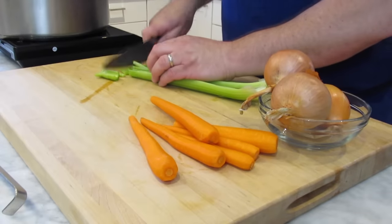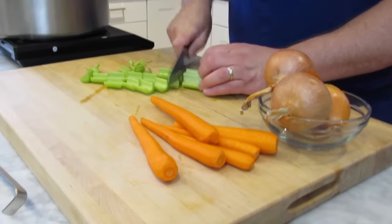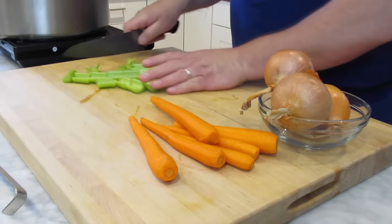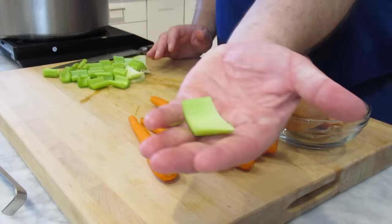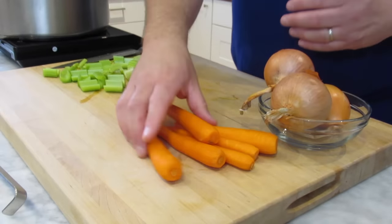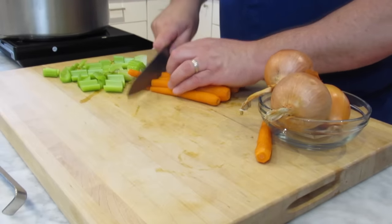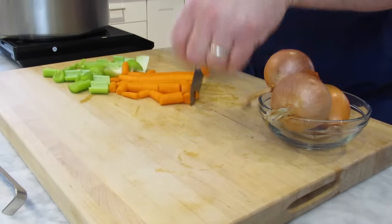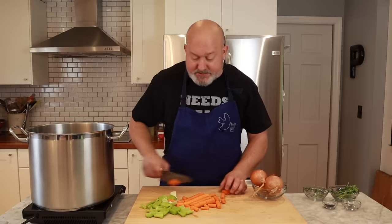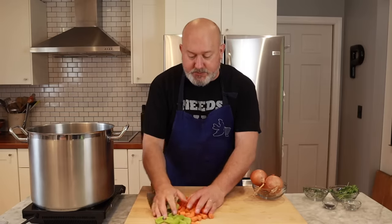I have two stalks of celery and I'm just going to cut them into pieces. I do wash my vegetables for this. My celery is cut into pieces — you can see they're not that big, not that small. My carrots have been peeled and I'm going to cut those into pieces too. What's cool about this is you don't have to be too exact — we're making stock. All this stuff is going to be strained out and give up all its flavor.